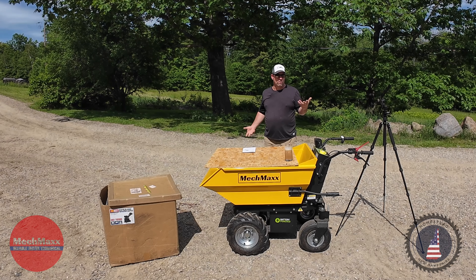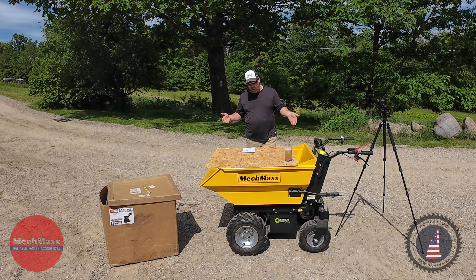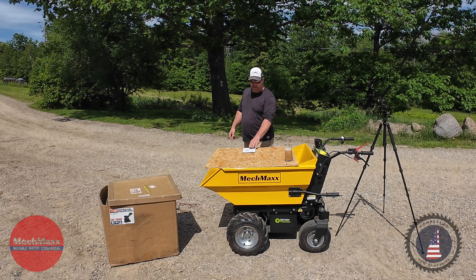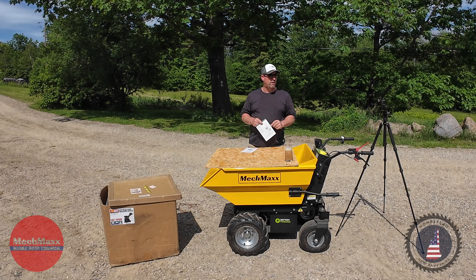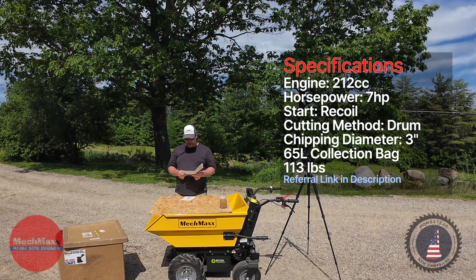Hey guys, welcome back to Homestead New Hampshire. I'm Aaron, and today we're going to do an unboxing of the MecMax GC50 wood chipper. A lot of you may have seen this online. It's the smaller version chipper that MecMax makes. It's got the basket underneath it and it's geared more towards residential type landscape projects where you need to chip some smaller diameter branches.